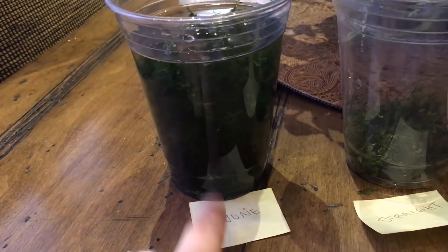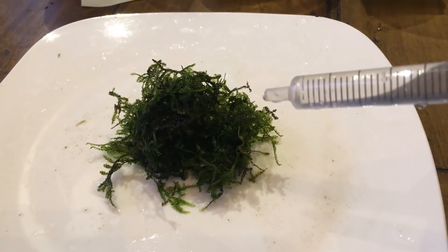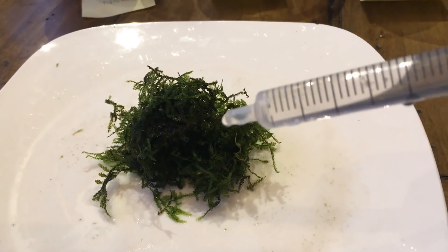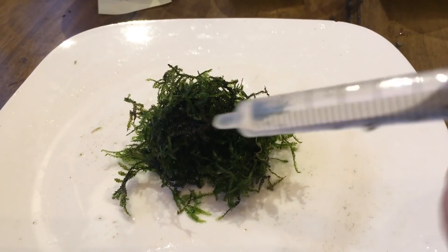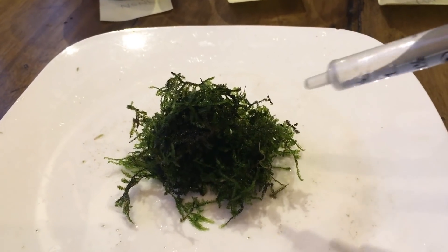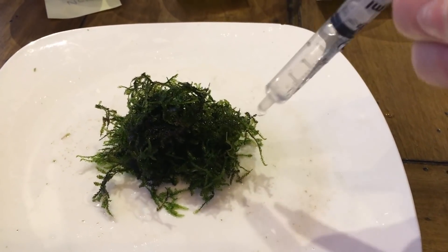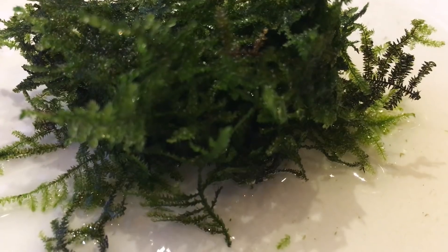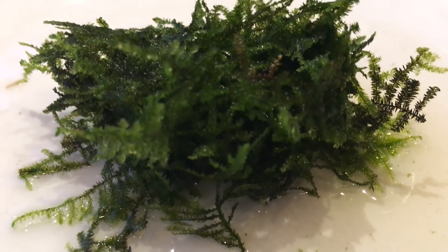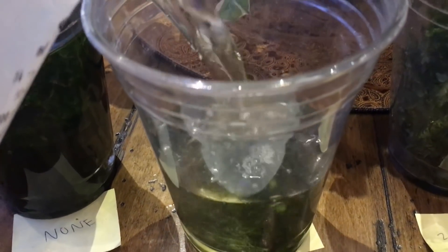So here's the control group — nothing has happened to it. This is just as it is when it came out of my aquarium. This is my little clump that's going to be my straight treatment, which I've seen online: when you're doing a water change, just squirt hydrogen peroxide all over your affected area. So that's what this is simulating. I can hear it bubble. Now, to simulate filling the tank back up, it goes back into its little cup and then I'll fill it back up with plain old water.